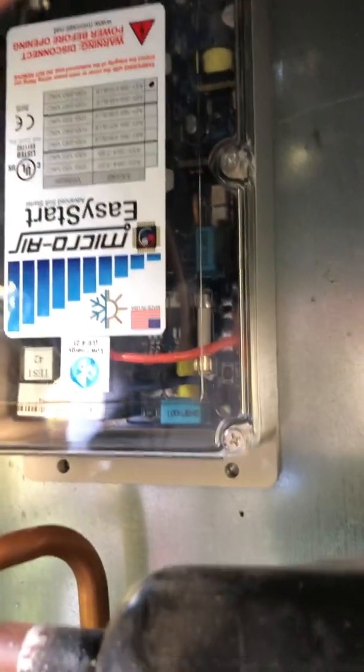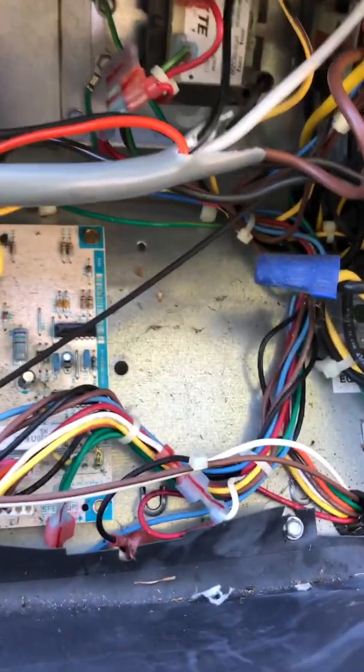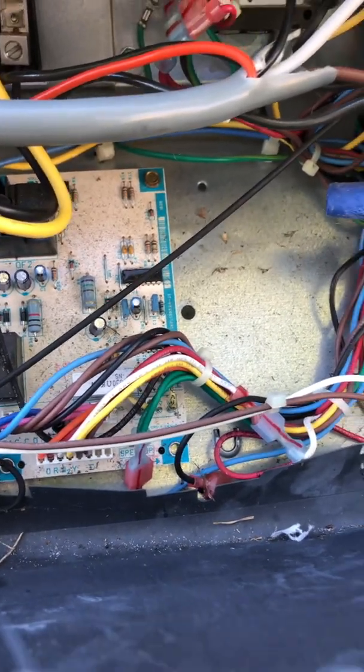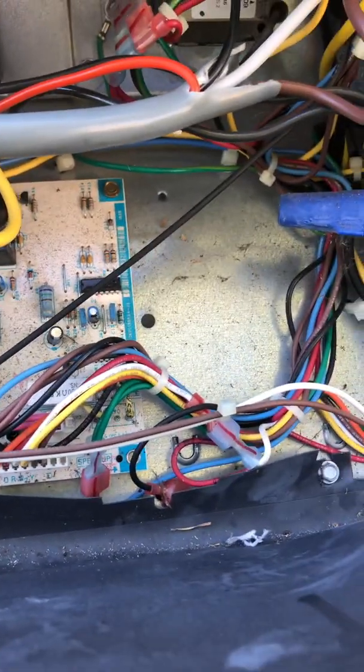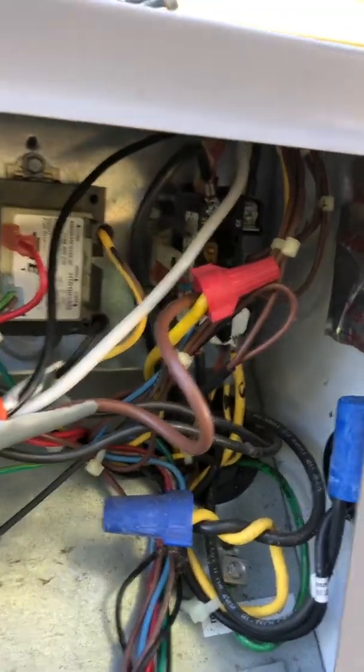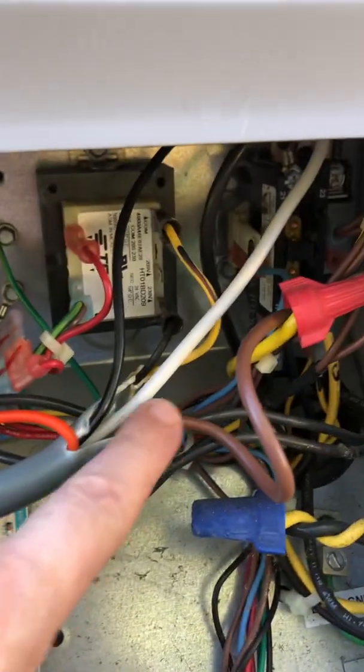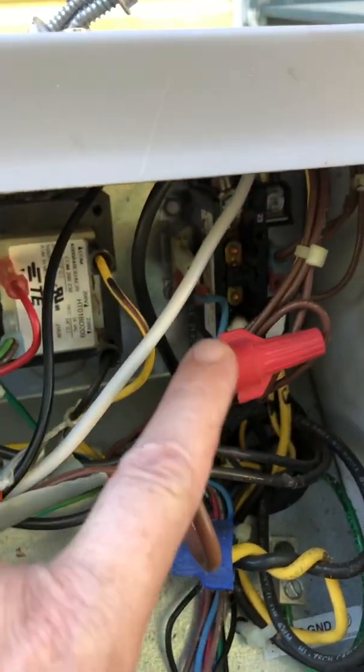I used some double-sided tape on the back of this and applied it in there, fired it up — it started right up. It's been through over a dozen cycles and it works great. Keep it simple. Next, the brown wire — the brown wire comes off the lead and goes over here to the yellow.